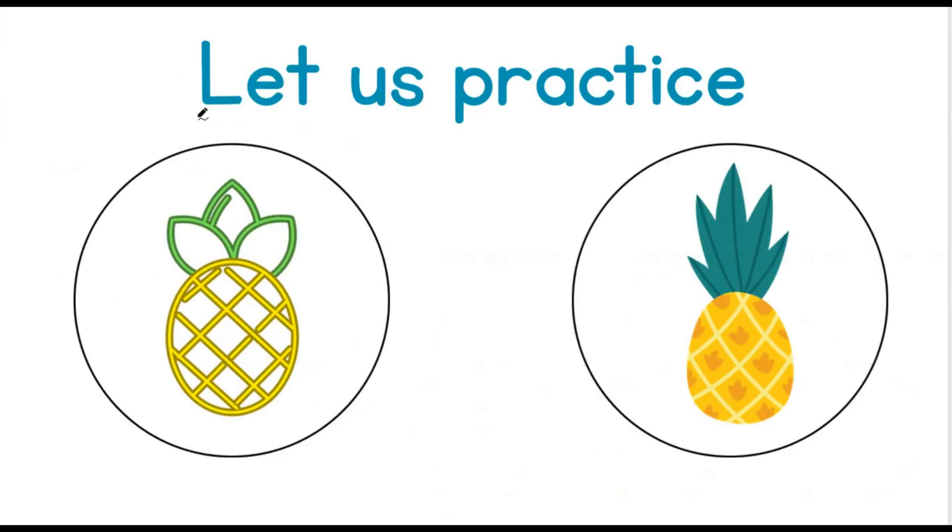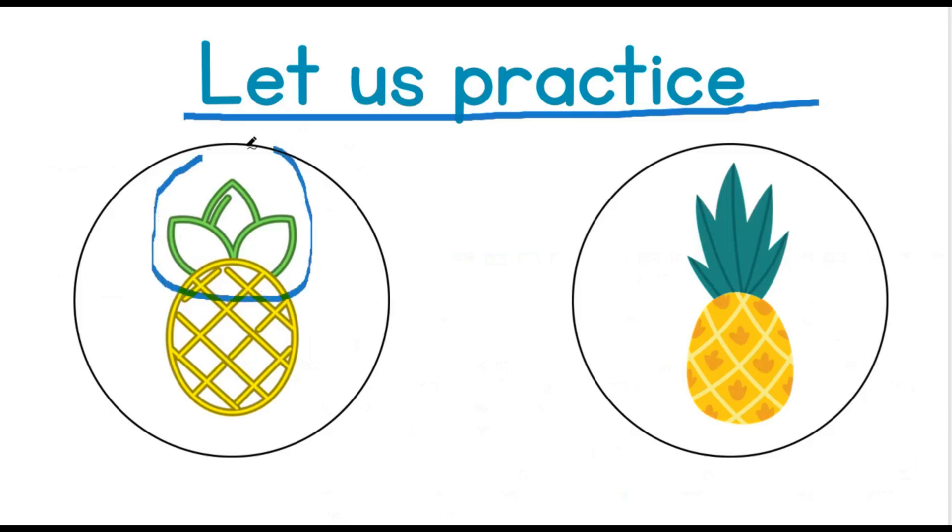Let us practice. Can you see these two pineapples? Perfect! Great job! Now let's look at the tops of the pineapple, where the green leaves are. Can you see them? Good job! How many leaves do you see on the first pineapple — the pineapple on the left? Good job! That would be 3.